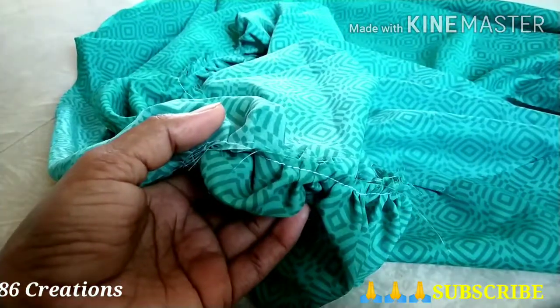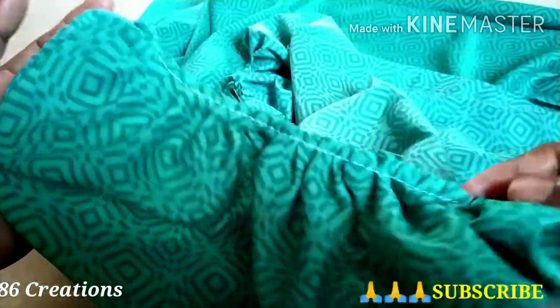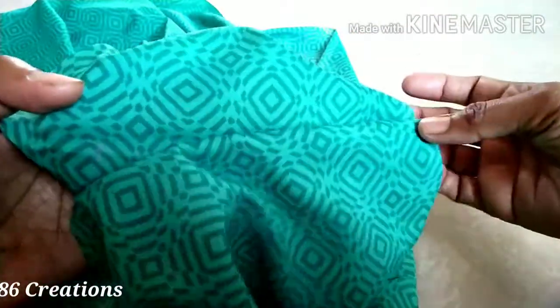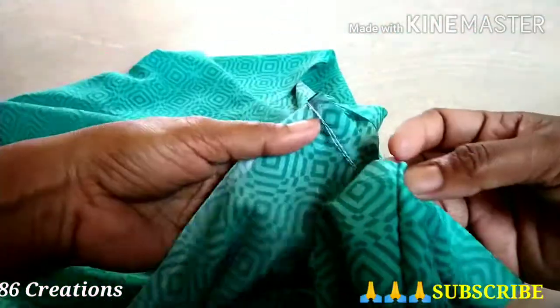I will give you a little bit of a hand. Just let me show you the two parts. In a small part, you can make pleats. Let me tell you the parts. Let me give you a small pleat. We will give you two parts. I am going to put it in the middle of the two.